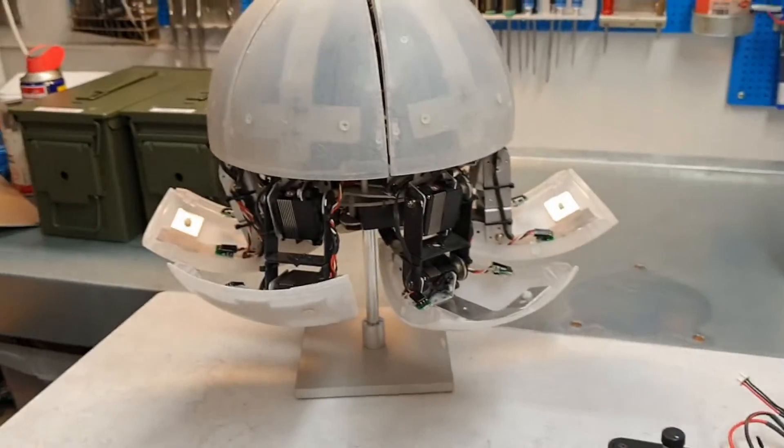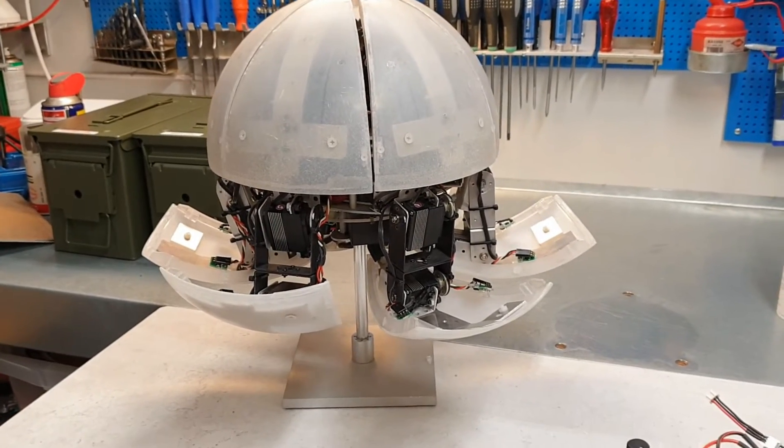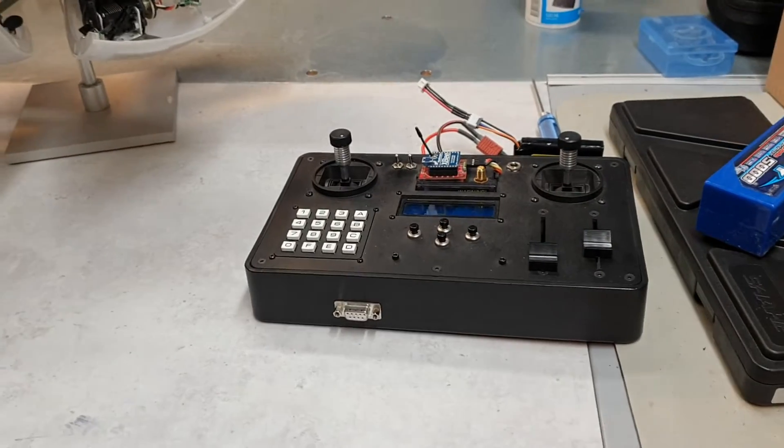Some of you may wonder how I operate MorphX. In this video I can demonstrate how I start it up.